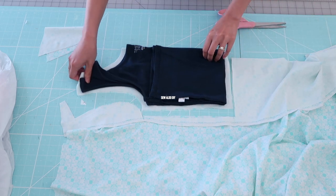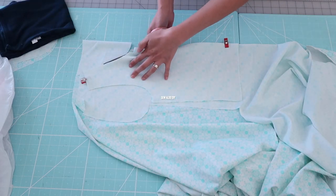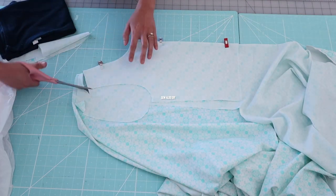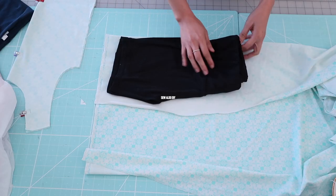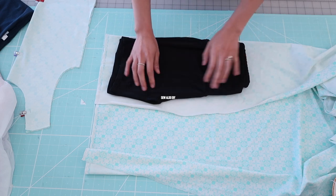The fabric I'm using is specifically for swimwear, so make sure that you do the same, because this type of fabric is thick and it's also going to stretch just like any swimsuits or bathing suits.